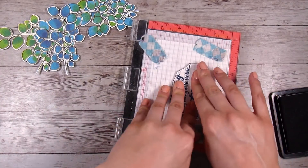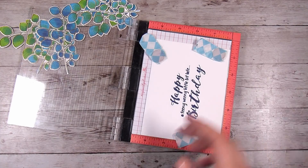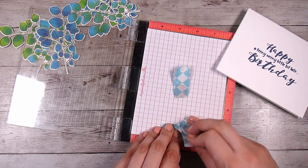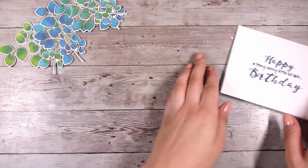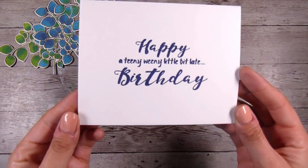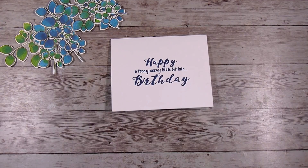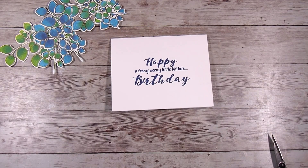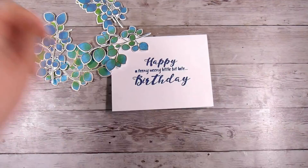You could also use a black crisp ink like VersaFine Onyx Black, which would look really nice too, or even the greens. But at this point I knew I was going to angle towards the blues rather than the greens. I did far more leaves than I possibly needed but I was just having fun, and that in itself makes me really happy. When I'm using a stamp set that I love, it definitely makes it worthwhile spending the money on it.